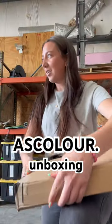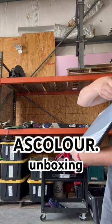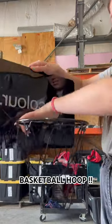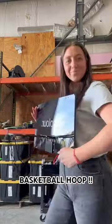We got a package from ASColor. So it puts it in there like this. Here's our basketball hoop. We're my very good friends at ASColor.